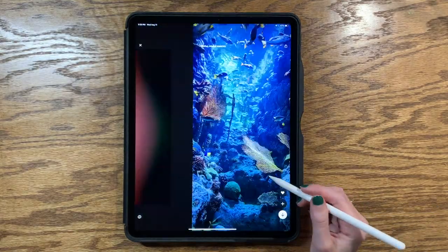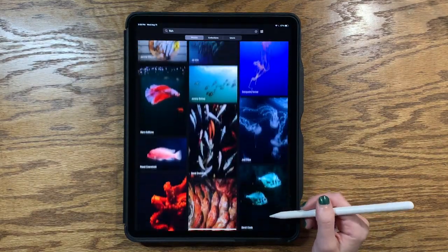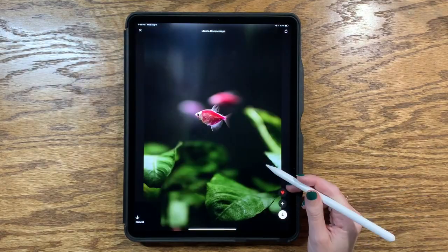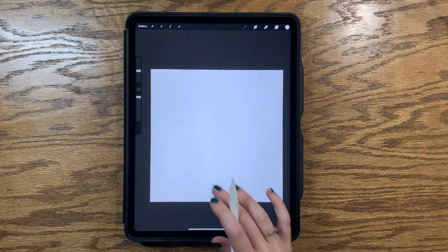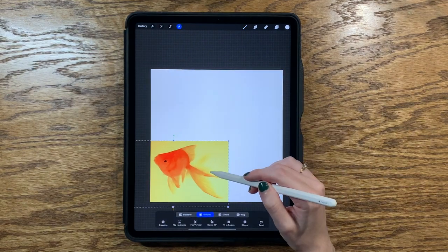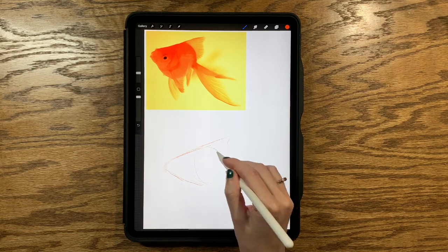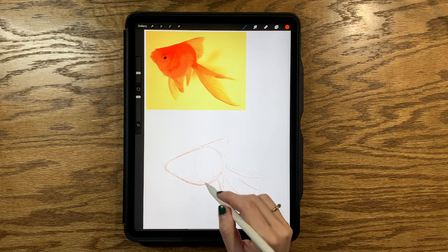I am looking through Unsplash for reference photos. I love Unsplash. I am specifically looking for ones with color that I like or just where the fish are in kind of different positions. I want to try to practice drawing a range of shapes and perspectives. Anything that I think I might want I will save, but I usually end up saving more than I really need.